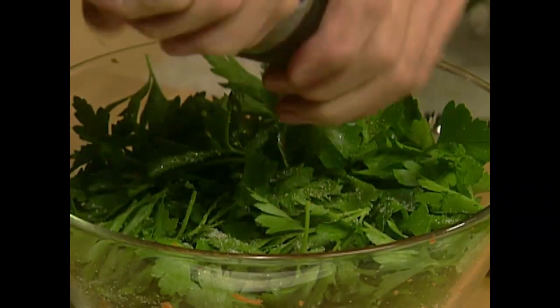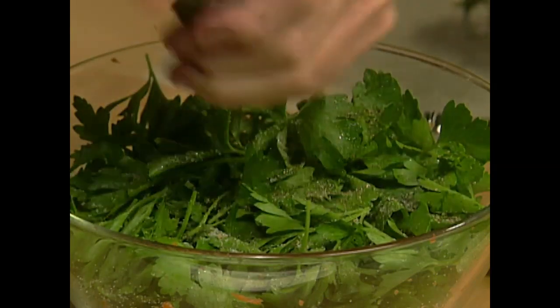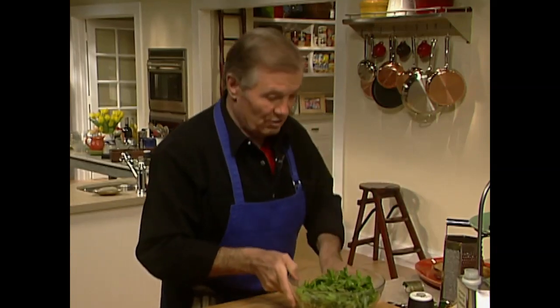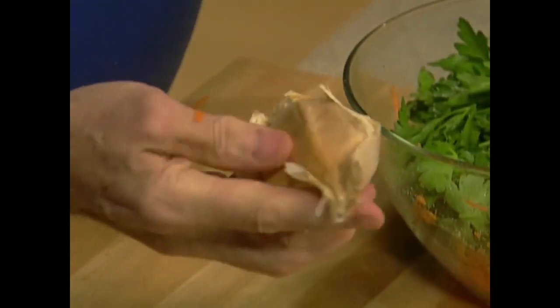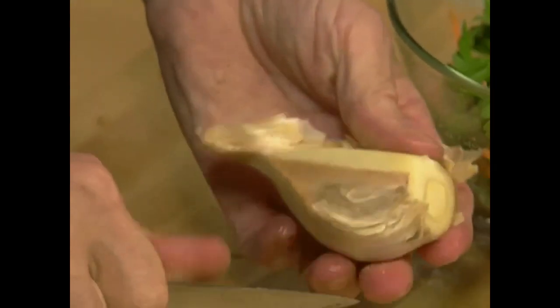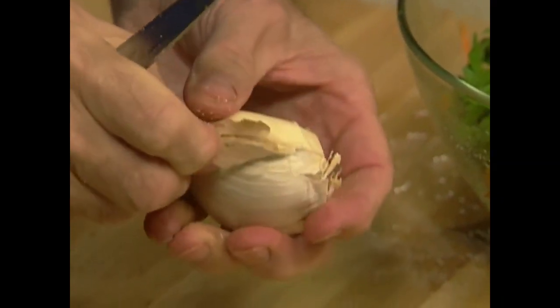So that's a very assertive salad — we have anchovy fillets, a lot of ground pepper, salt, and garlic we're going to put on top. Look at this garlic — this is the big elephant garlic. Sometimes I use it in those salads because it's kind of mild and I like the flakes it makes.